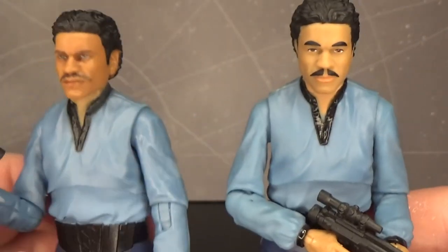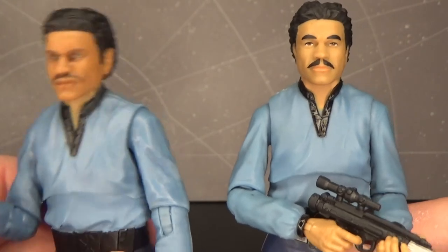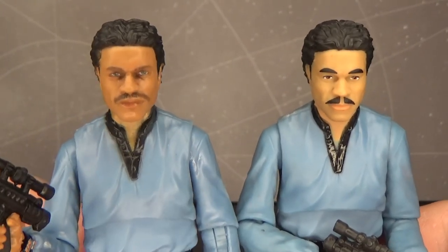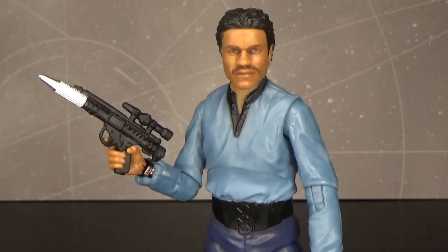I never thought this one looked bad, and I still don't think it looks bad, but boy, what they've done is incredible. All right, guys, thank you very much for watching. Let me know what you think in the comments below, and until my next video, may the force be with you.